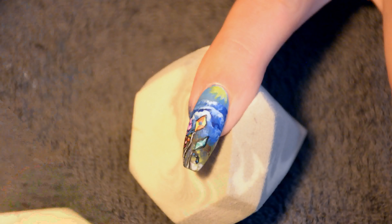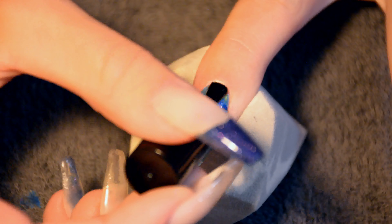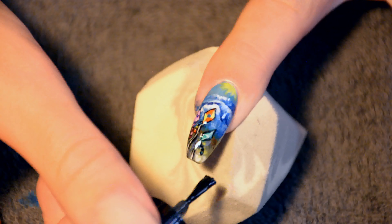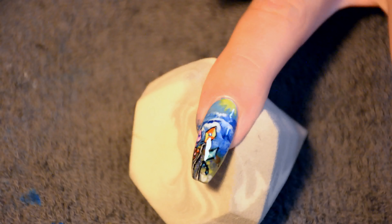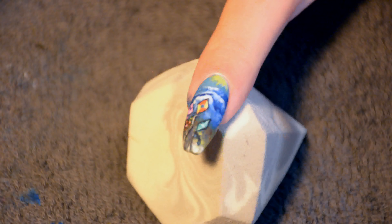Then it's time to let everything dry again, and then it's time for top coat. You can use a shiny one or a matte one, a gel one, a normal one — whatever you want. Because I wanted to take pictures of my nails, I decided to go for a matte top coat. And because I'm hasty, I also went for a gel top coat, because you can cure it and then it's done. So here's what it looks like shiny, and then here's what it looks like matte.